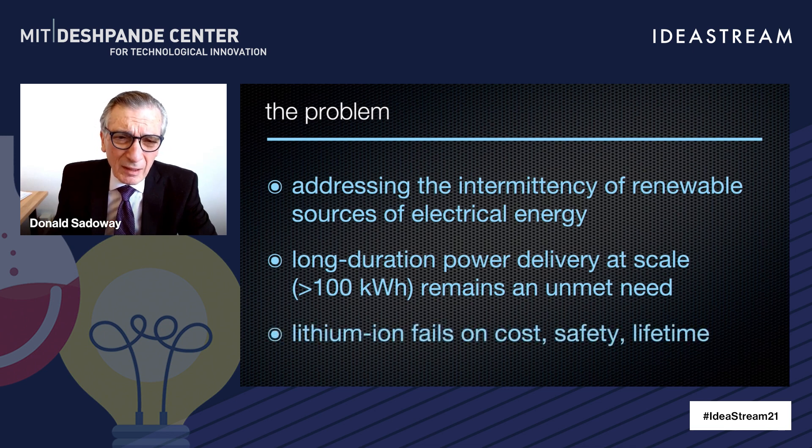And by the way, lithium-ion doesn't work for this application. It fails, first of all, at cost — it's still far too high. It's unsafe. The larger lithium-ion becomes, the greater the threat of fire. And we're all familiar with how the battery fades in its ability to deliver charge.